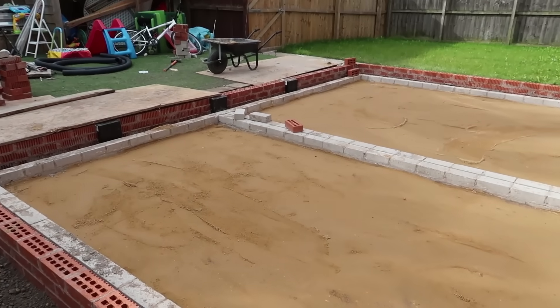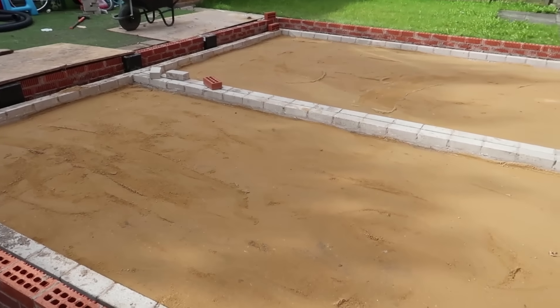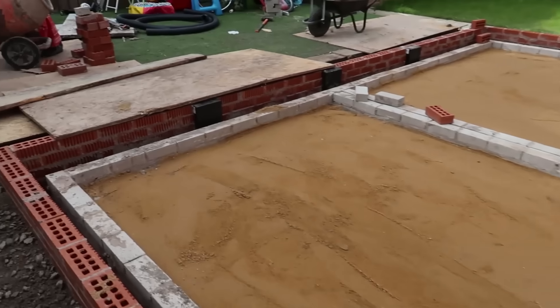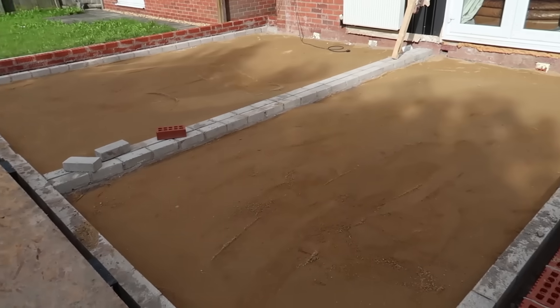It's looking great. I missed the crush and run going in, but I missed the sand blinding and whackering — Lee's done that while I've not been here. He's done a cracking job. Looking good, very good.